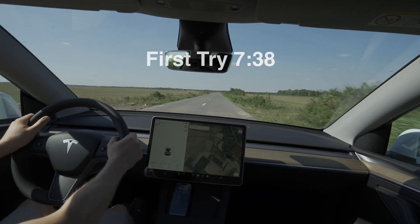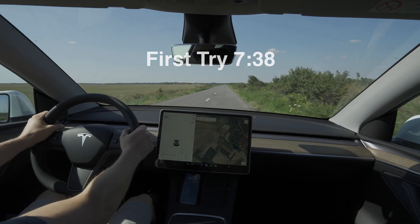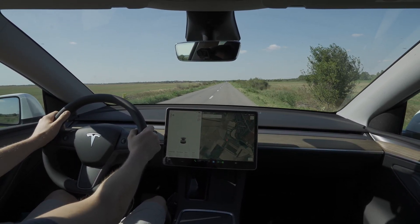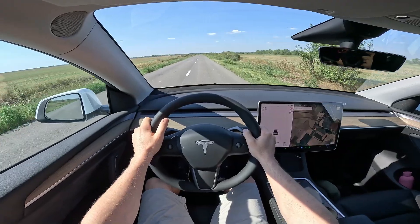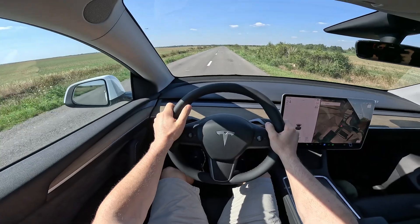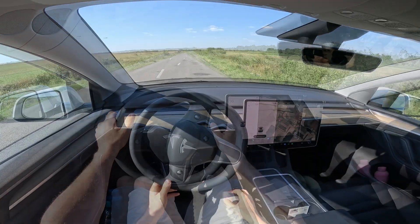We just reached 100 — that's the first run. It's kind of slow to be honest, in comparison with the dual motor or the Model 3. It's kind of slow.